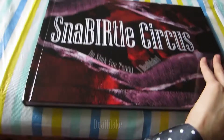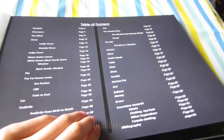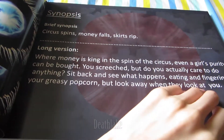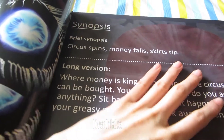So this is what it looks like — nice and shiny, from Colorland. It has a table of contents. Synopsis: circle spins, money falls, go to it.